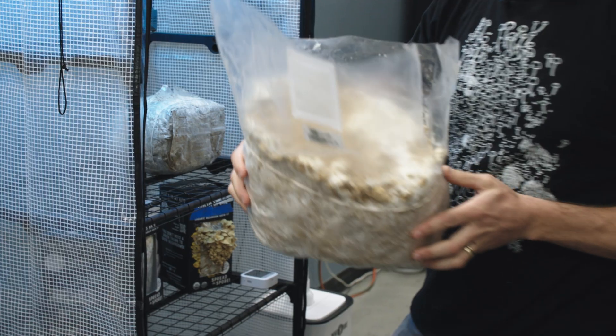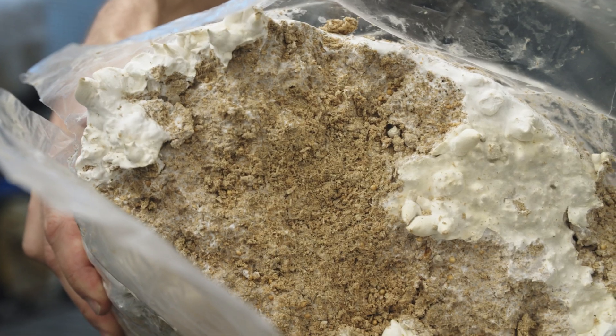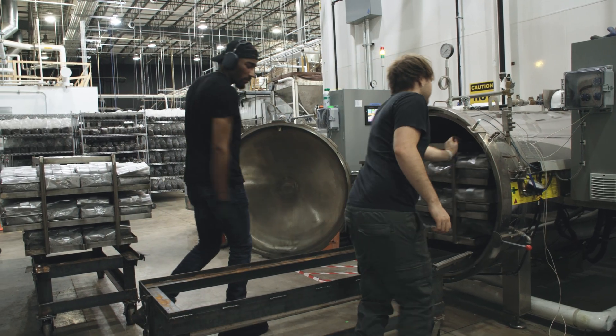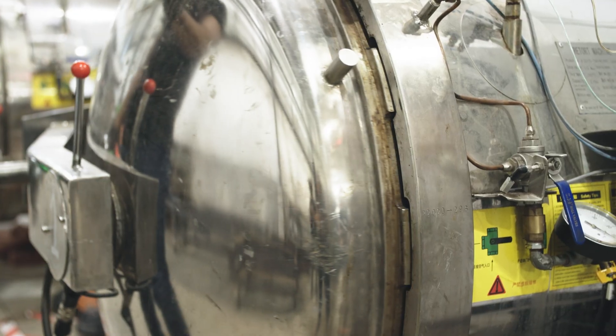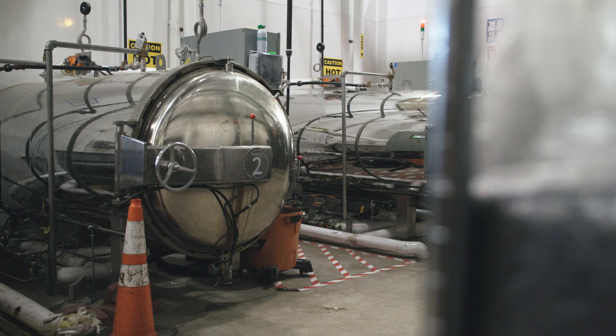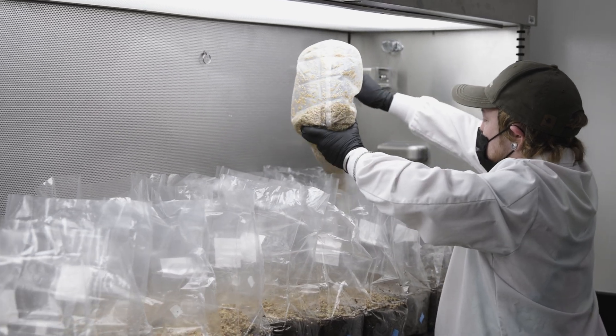It's not just the nutrients that all of that soy hull and sawdust brings that makes this such great compost. When we process this, we are sterilizing it, so any weed seeds, any diseases, any bugs — all of that is getting killed. And then we're introducing our beneficial fungal organism to the mix.